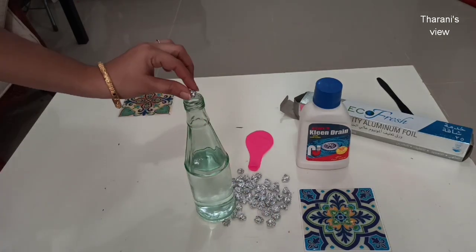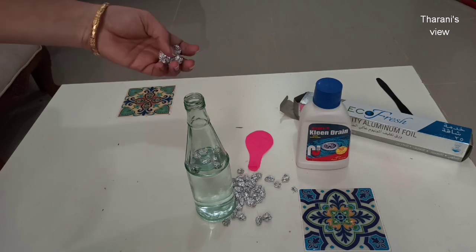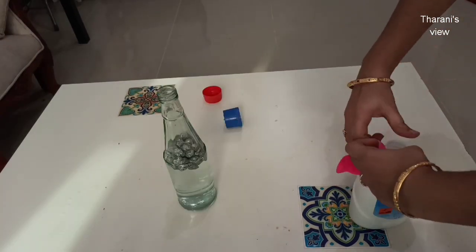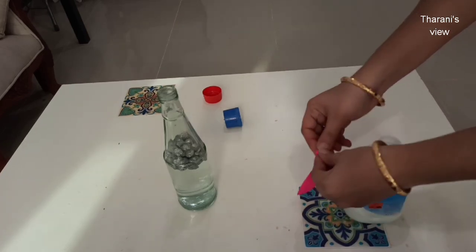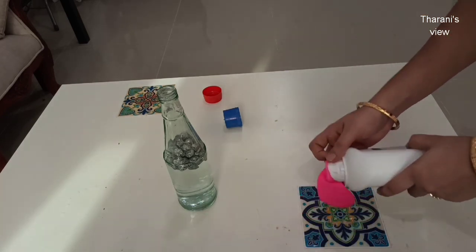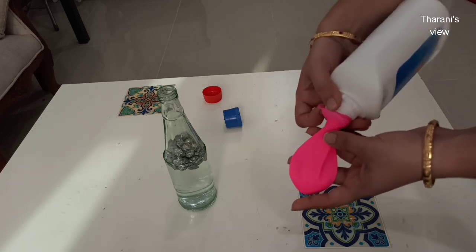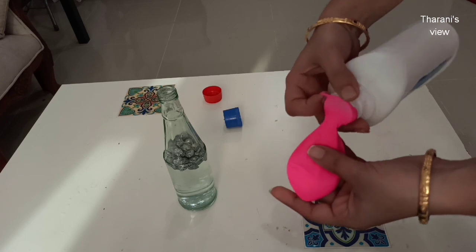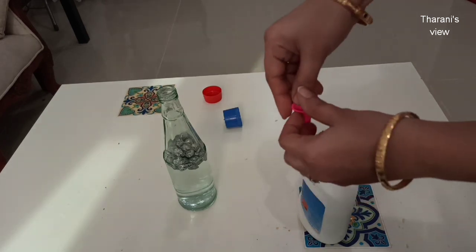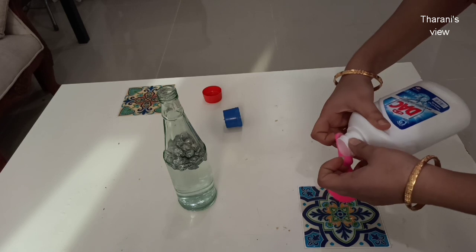We put the bottle in the canadi bottle. Let's put it in the aluminium foil. Put it in the balloon and put the balloon on the top.